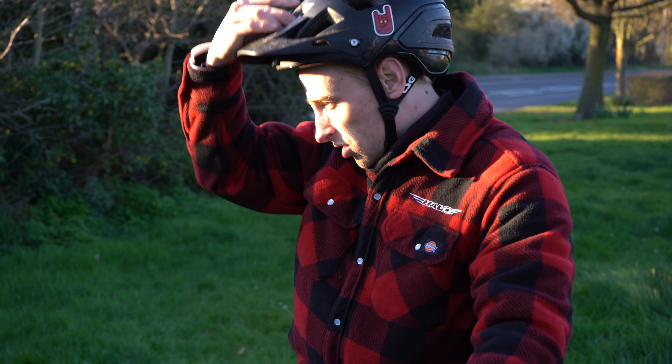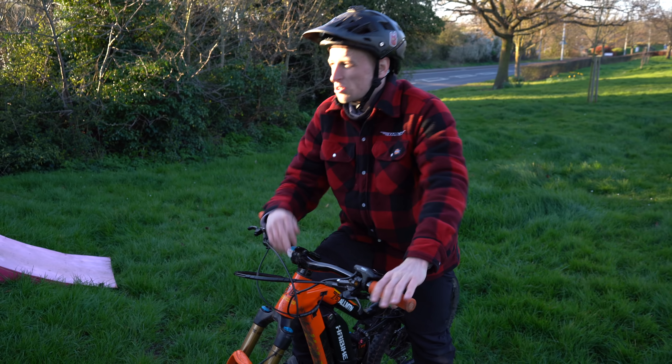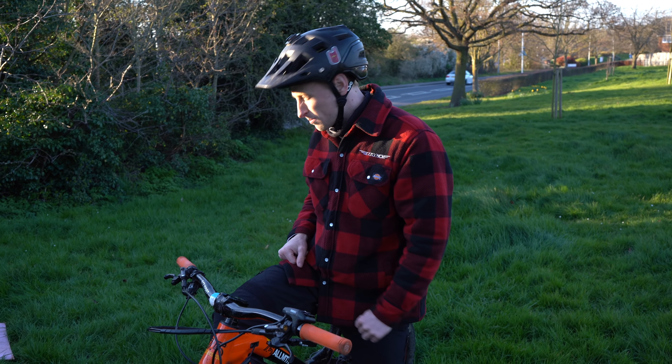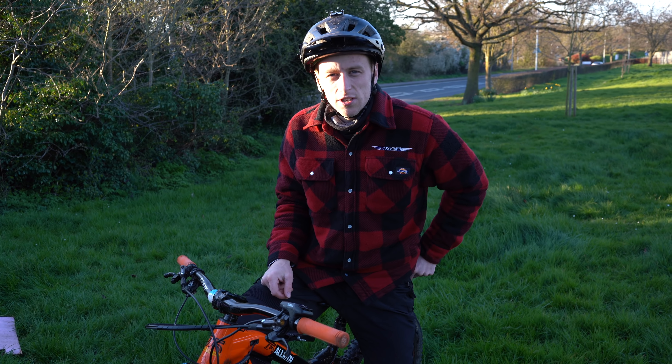I actually can't think of many more lines to do at this spot with the kicker. Obviously on the jumper you can do a few more tricks, but this is just for big send. Let's move on to the next zone.